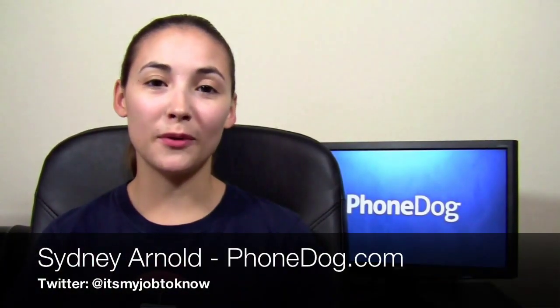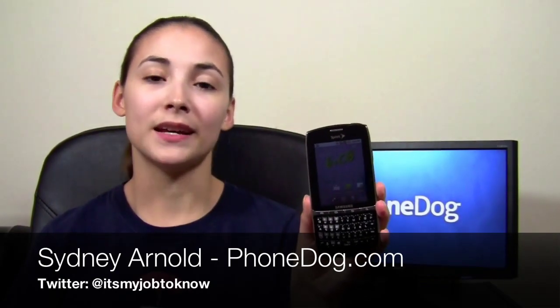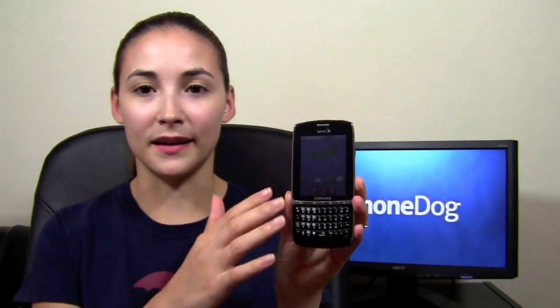Hey guys, how's it going? I'm Sydney from PhoneDog.com and I'm here with the Samsung Replenish from Sprint. It's one of our new mid-range Android smartphones. It's a lot like a BlackBerry — it has that slab design with a physical keyboard, but it has a touchscreen and it runs Android.